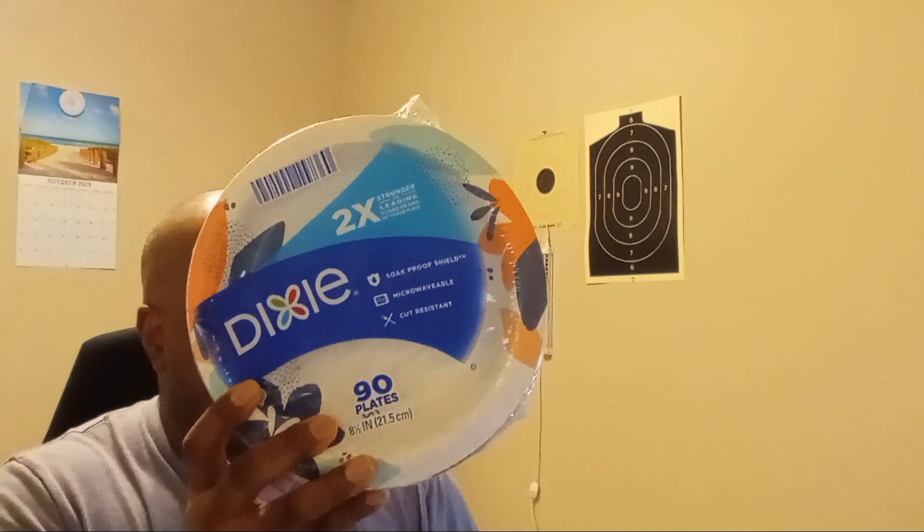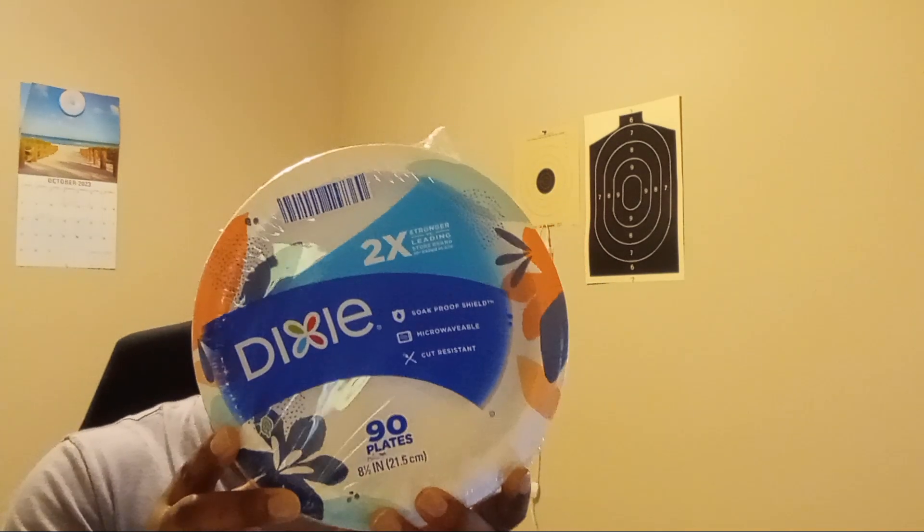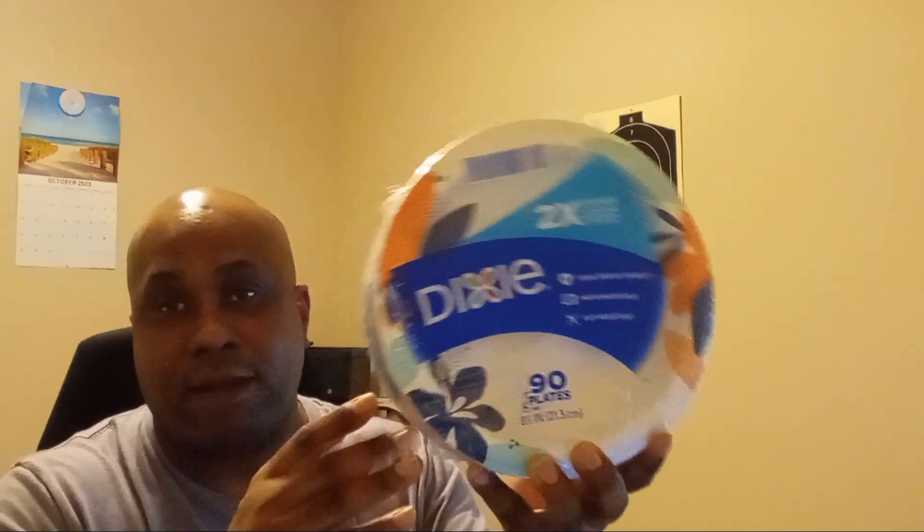I got the Dixie 90 plates — disposable plates, 8.5 inch dinner size printed disposable plates, 90 count. These are great. I got them on Amazon. They are a great price of $5.69. You can sign up for the subscription to get another 5% discount.